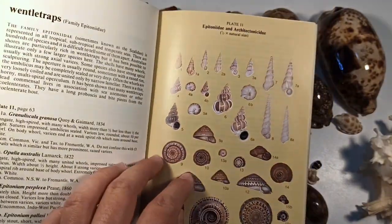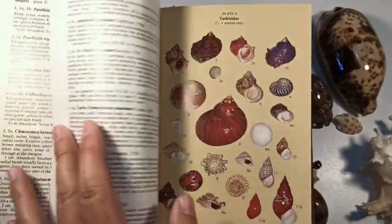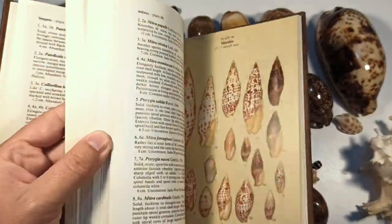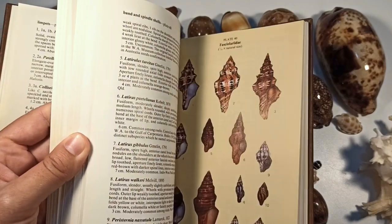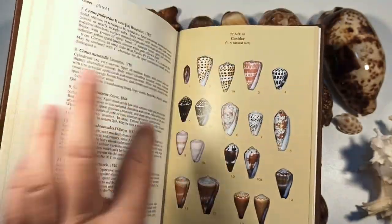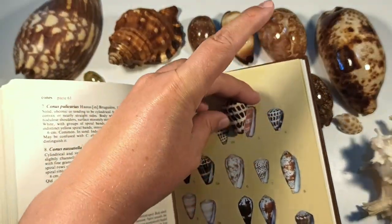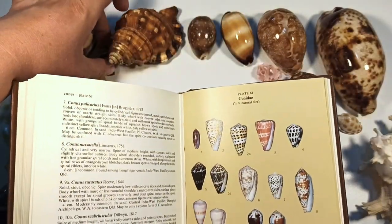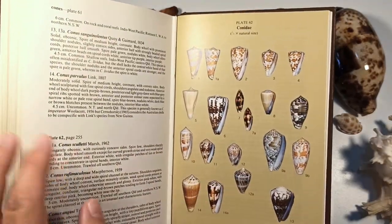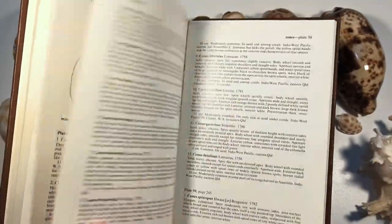Absolutely wonderful guide — got wentle traps, nerites, and a very small amount of limpets, so I need to go elsewhere for those. It has over 700 coloured pictures of different Australian shells. I love the cone section too — like the Hebrew cone, very nice. It does focus on Australian shells, although some can be found in other countries like Indonesia, Southeast Asia, Japan, and even Hawaii. Absolutely wonderful guide.